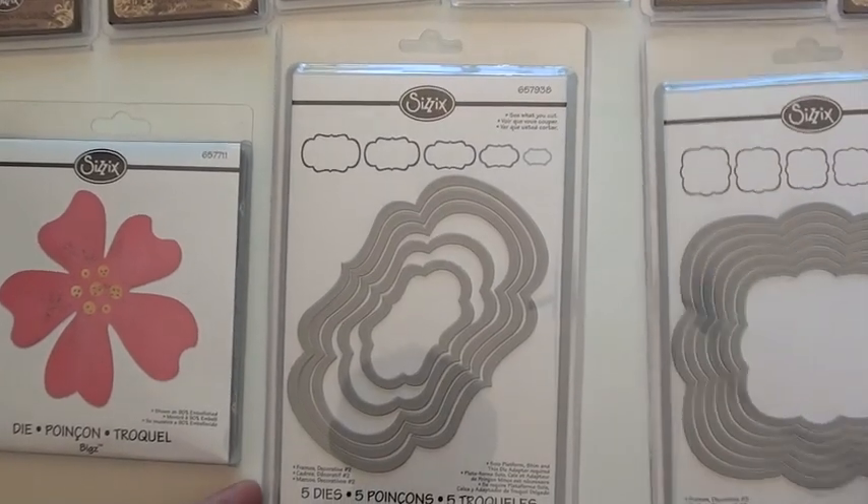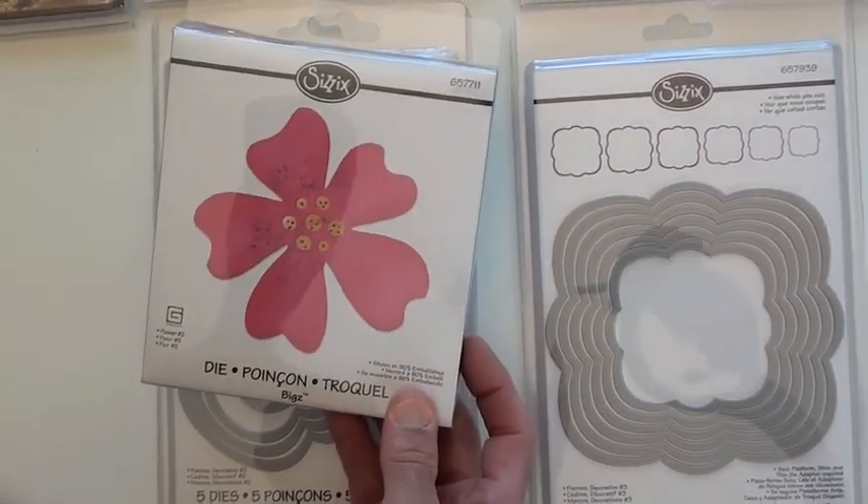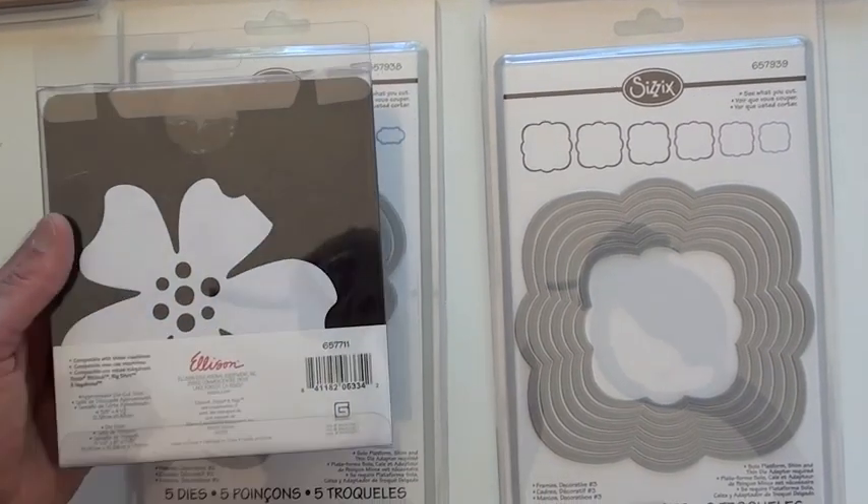This gives you the frames. More frames. And a new Bigs die from Basic Gray — pops the holes right out.